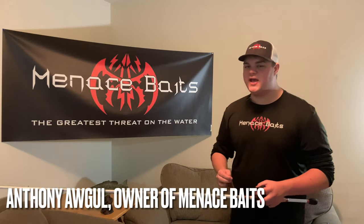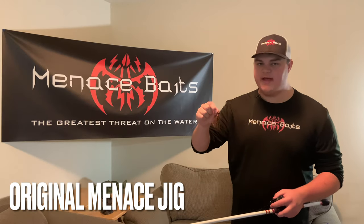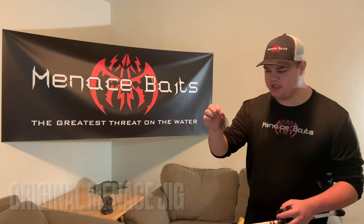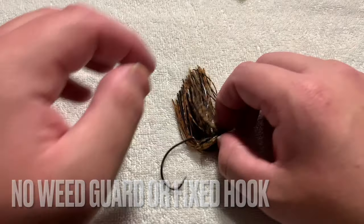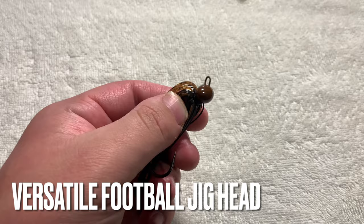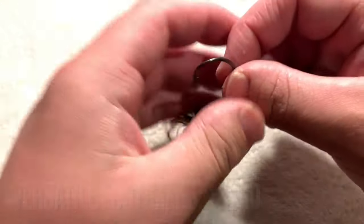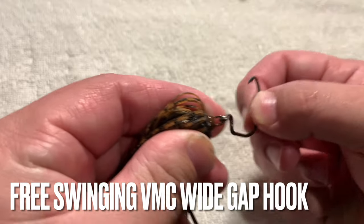Hey everyone, this is Anthony Ogle with Menace Baits here today to talk with you about the Menace Baits Original Menace Jig. So instead of a bulky weed guard and a fixed hook, the Original Menace Jig features a versatile football jig head with no weed guard, and instead is built on a free-swinging VMC wide gap hook.